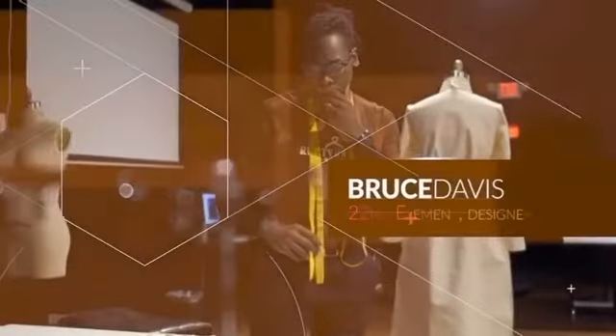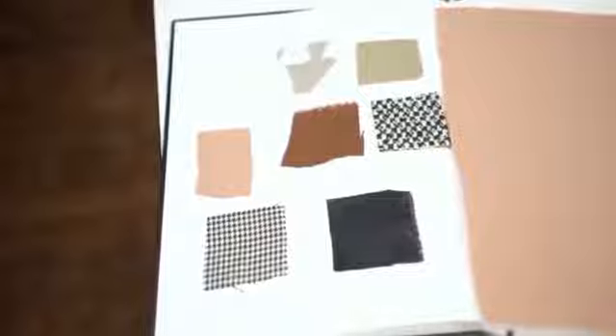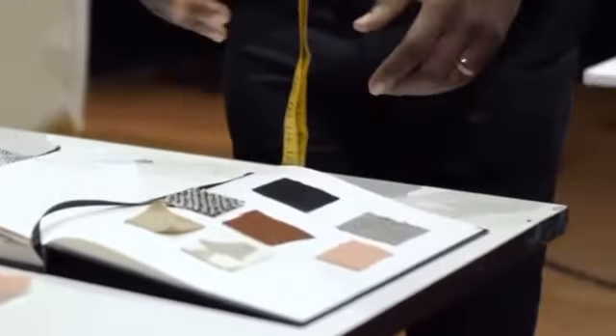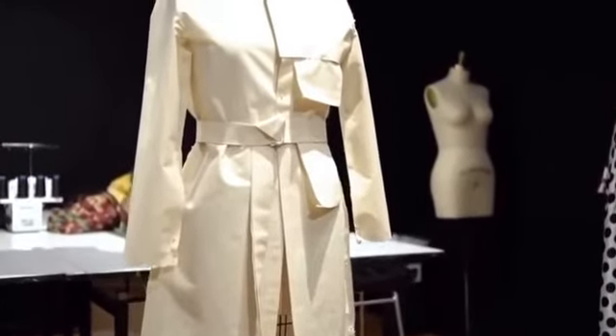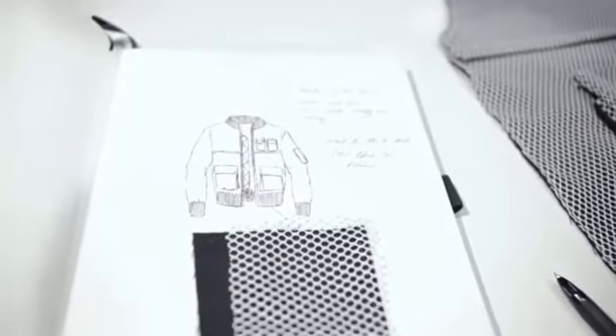I'm really second-guessing myself as far as some of the silhouettes are looking. With the colors that I have, I'm part of the collection right now, though the colors are very muted. So it's getting to the point where I'm looking at some of my designs and I'm just like, is this too simple?